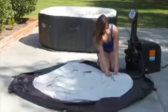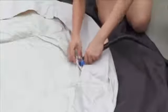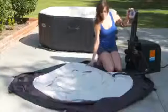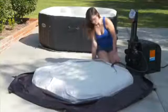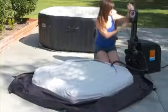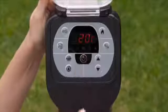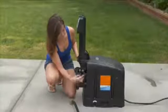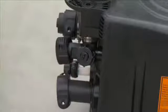Inflate the spa cover. Open the air valve in the cover and insert the inflation hose. Turn the nozzle clockwise to lock it. Press the bubble button to begin inflating the cover. Inflate the cover until it is firm but not hard to the touch. Press the bubble button to stop the flow of air. Then disconnect the hose from the cover and close the air valve firmly. Turn the control unit off and unplug the unit. Unscrew the inflation hose from the control unit and replace the cap. Turn it clockwise until it locks securely.